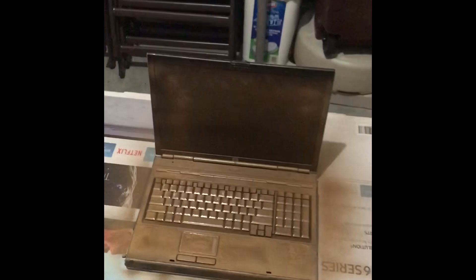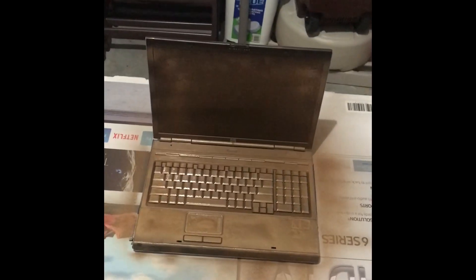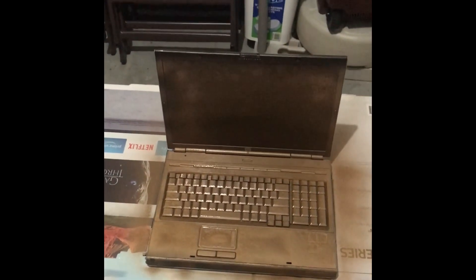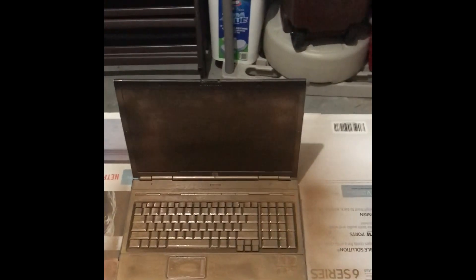So there we have it — the laptop is fully painted. I recommend three to four hours to dry and it will dry very nice. A second coat is not necessary and you will be very satisfied with how the product dries. I hope you enjoyed and learned a lot from this tutorial. Everybody have a good night and stay blessed — goodbye!